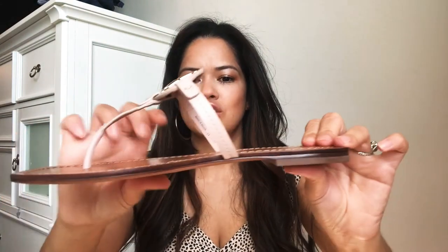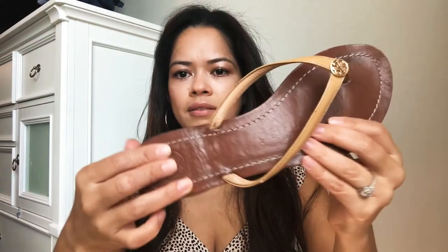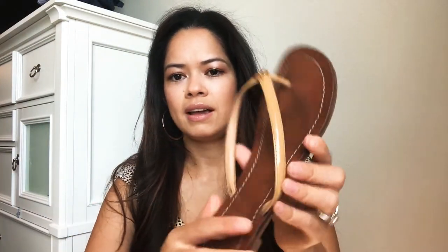I haven't worn the new ones out yet, so I'm not sure how comfortable the footbed is going to be, but they feel kind of like the ones I have now. Over time those have gotten softer, but I won't lie — they do hurt sometimes if I'm walking really long distances. The flip flops, on the other hand, are super comfortable; they do not hurt at all and I can probably wear them all day.